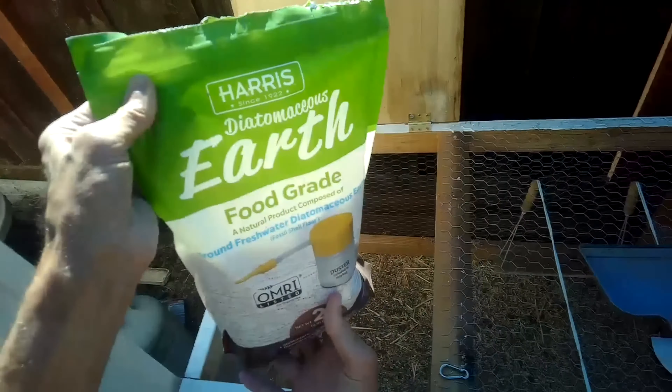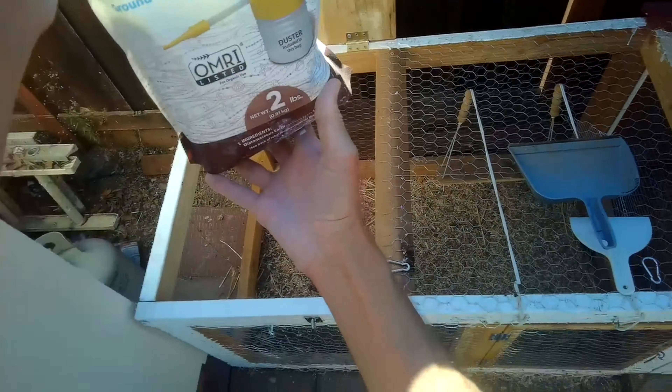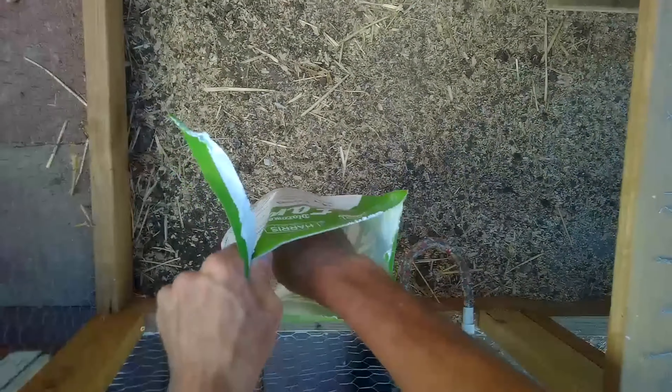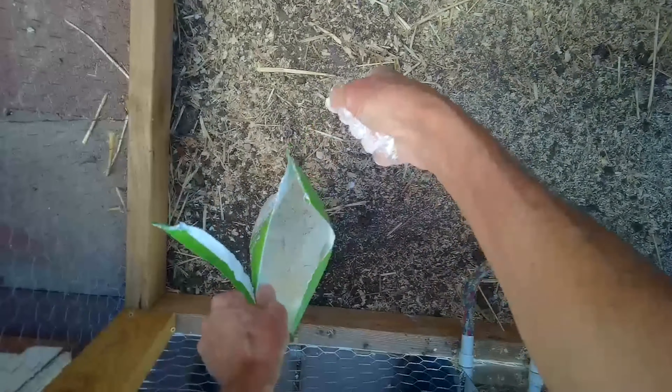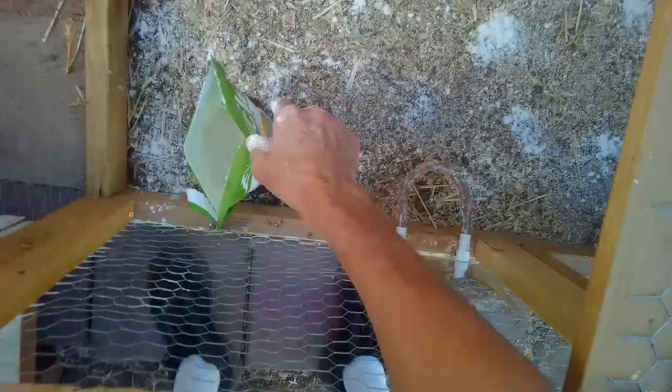We've got it nice and clean. We're going to add the diatomaceous earth - just a little bit to the bottom. Make sure you wear a respirator, and you don't want your chickens to be in there for about 20 minutes to let everything settle. Then we're going to put some wood shavings on top.